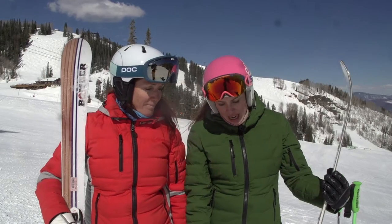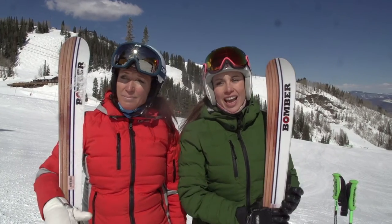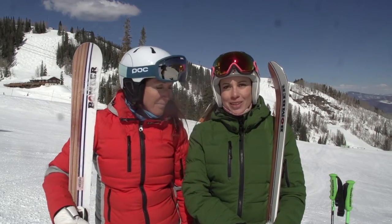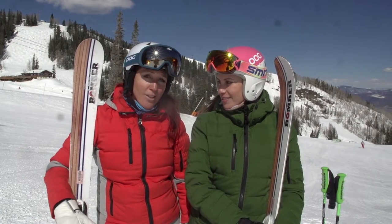I'm skiing this in a 165 and it is super fun, high energy on the groom. I'm skiing mine in a 172 and I like that a little longer length — it has a little more stability when I want to go fast chasing her down the hill.